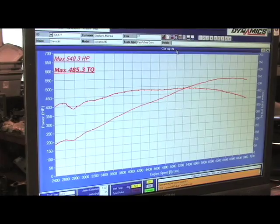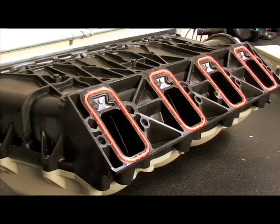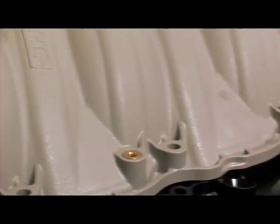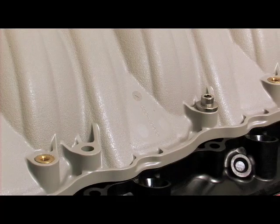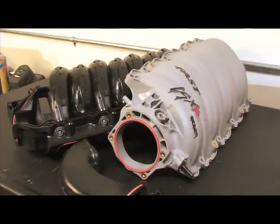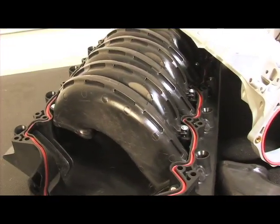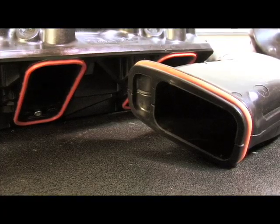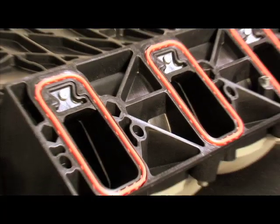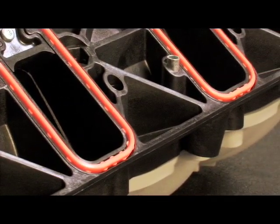Let's check out the details of this intake manifold. The LSXR 102mm intake shown here is designed for LS7 engines; however, a version for LS3 and L92 engines is also available. It is a composite moulded three-piece design that is far superior to ported stock intakes. FAST engineers optimised the intake's port design, length, and volume while increasing the plenum size — all with the goal of increasing power and RPM capability without killing low end torque.